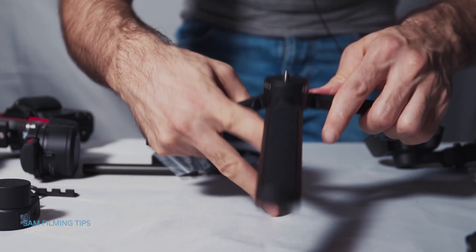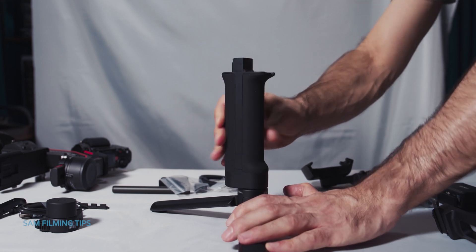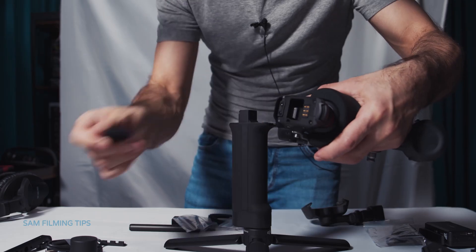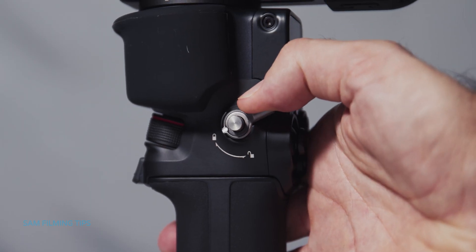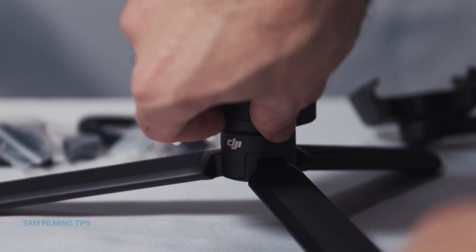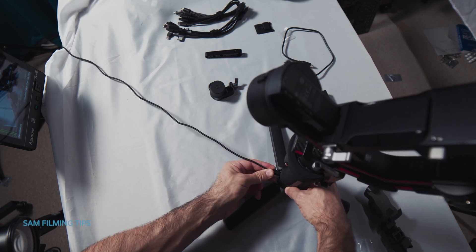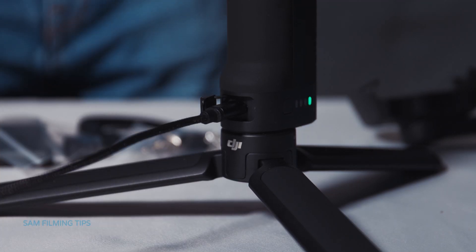First, attach the tripod to the BG30 grip. Ensure that the grip lever is unlocked, then mount the gimbal on the grip and lock it. Make sure the BG30 grip is fully charged — for that you'll need a USB-C charging cable. While we charge the battery, we can work on the other gimbal components.